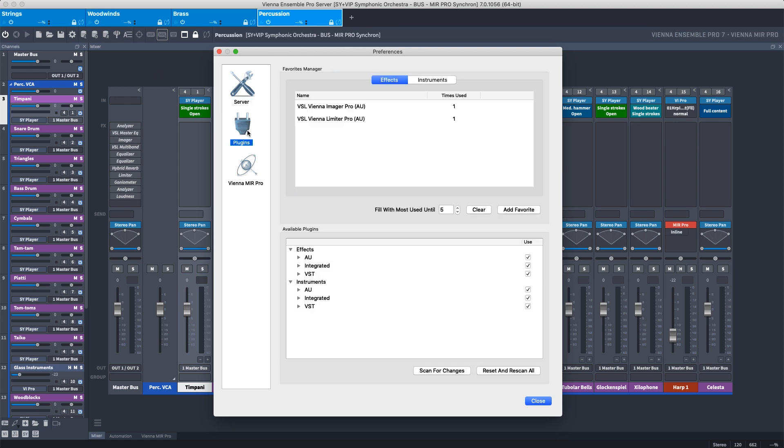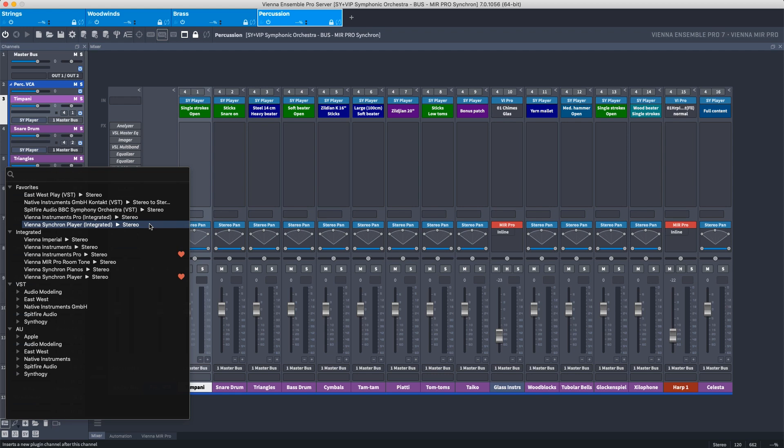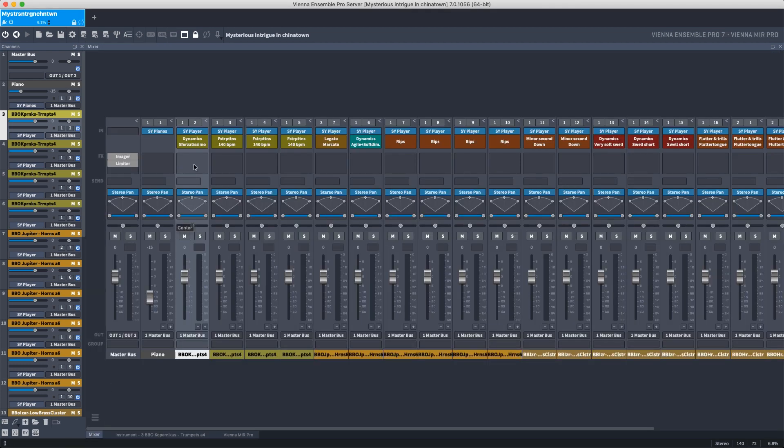The plugins and virtual instruments that you use the most can be added to your favorites by opening the preferences, and this will allow you to find them quickly when you load them in Vienna Ensemble Pro. With all Vienna Symphonic Library products, the articulation and use is displayed right on the channel strip, so you can check in real time if particular articulations are maybe too loud or too soft.